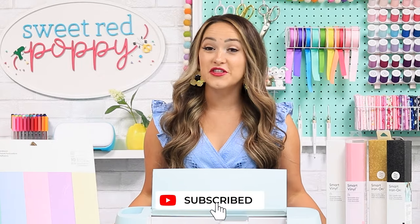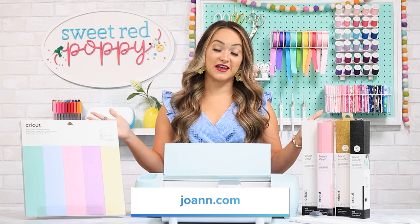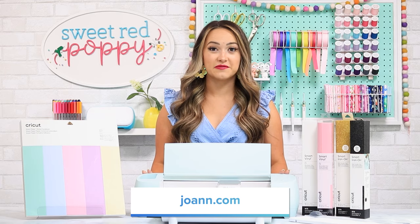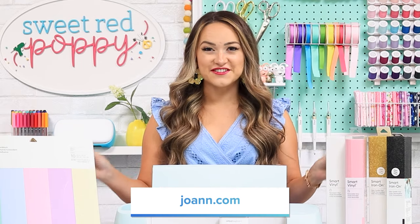Don't forget to subscribe below so that you don't miss out on my latest videos. I'd like to give a big thank you to Joanne for sponsoring this video and for sending me this machine. You can find all of the supplies in this video at your local Joanne or at joanne.com.